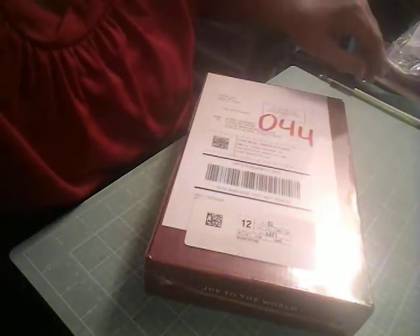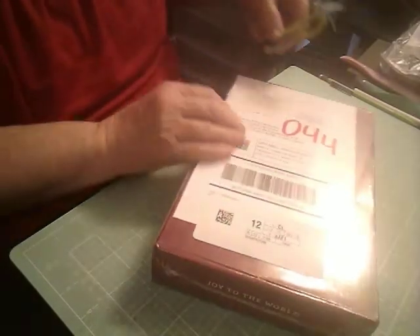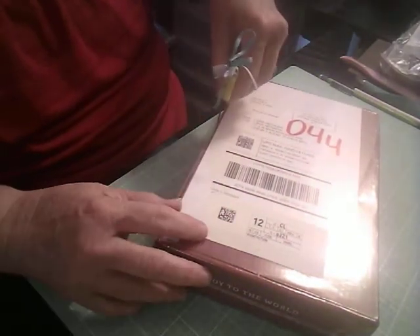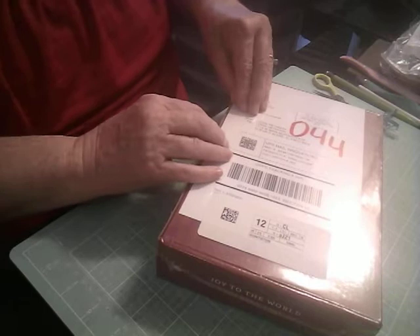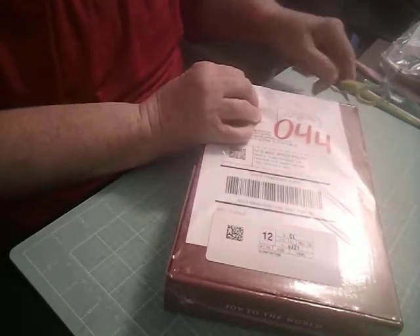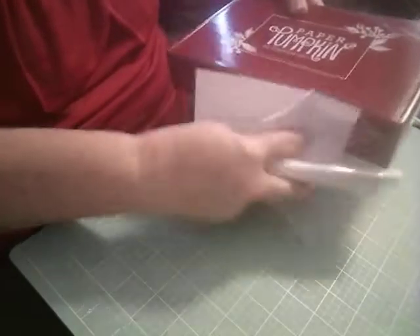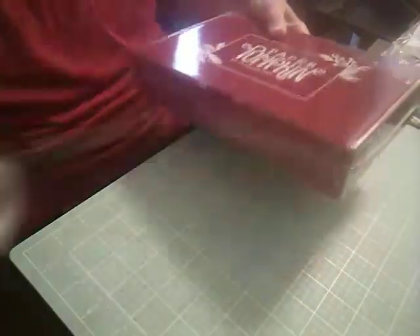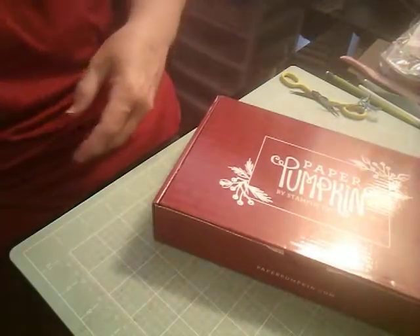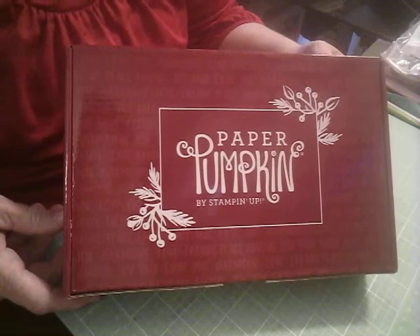Let me get my little scissors here. There may be some things I might need for something else. Let's see here. I can get this shrink wrap off. I can do it on this side too. All right. Oh, look at the box — the box is gorgeous! Let's get this all off of here. Oh, isn't that a gorgeous box? I'll be anxious to see what people do with this box.